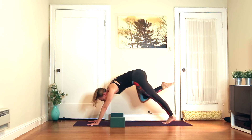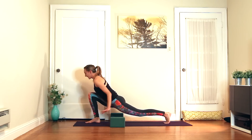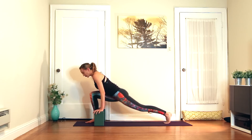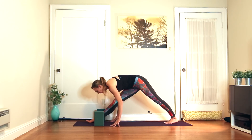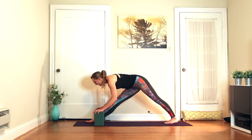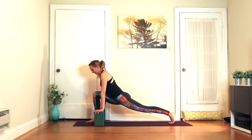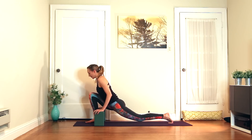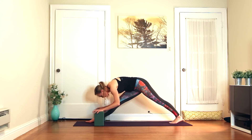Step the foot between the hands, find a runner's lunge. Then exhale — this is why we have the blocks here. You're going to straighten the front leg. If you don't have blocks, you can use furniture or just hands on the floor. Watch that the shoulders aren't up by the ears — glide your shoulder blades down your back. We're going to flow: inhale, bend the front knee; exhale, straighten the front knee and fold. We're just getting into the hamstring.